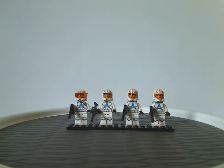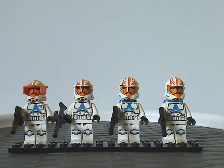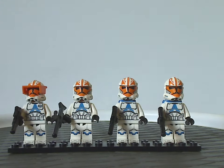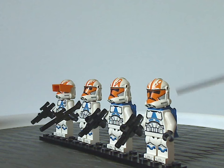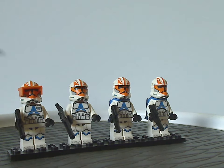First off for the minifigs — we have Clone Captain Vaughn, which is the first appearance we've ever had of him. The couple of differences he has compared to the other troopers is the little badge on one side of his chest. Without that, he's just another 332nd trooper. All the troopers in this set do have the helmet holes that everyone either likes or hates — I don't care much, though it does let you put little accessories on.